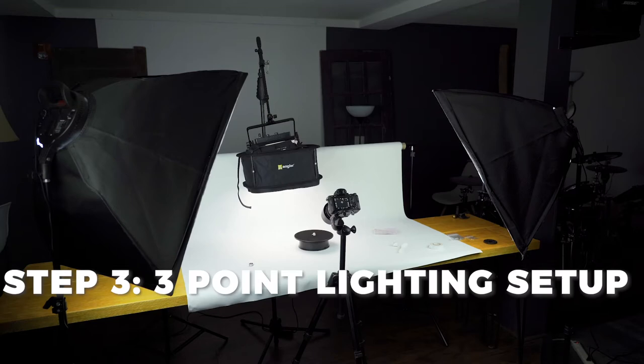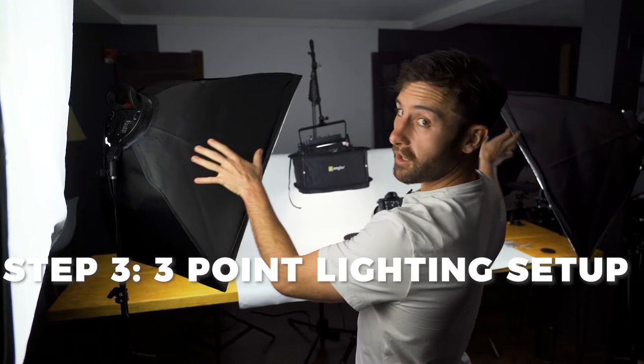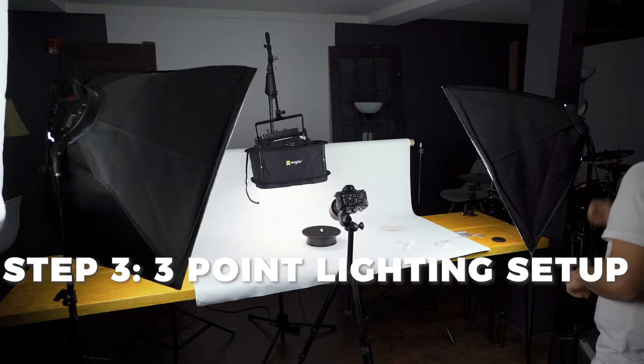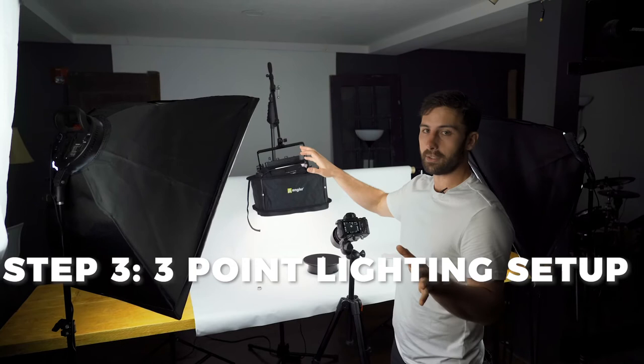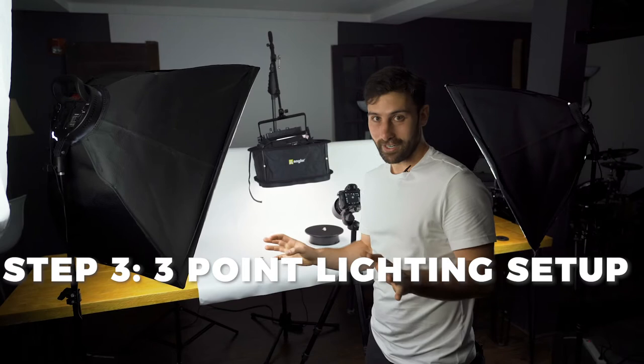Let's talk about the lights we have here. For lights, what we have lighting the ring right now is a standard softbox set at 5,500 Kelvin. Then we have two softboxes, each also set at 5,500 and boosted just about all the way. The whole point is you basically want to shroud the piece of jewelry in light as much as possible. Anything that isn't covered in light will be reflected off and you'll see dark spots from the left, right, or top. So whatever you can do to get as many points of light on it as possible is going to help for this particular kind of video.